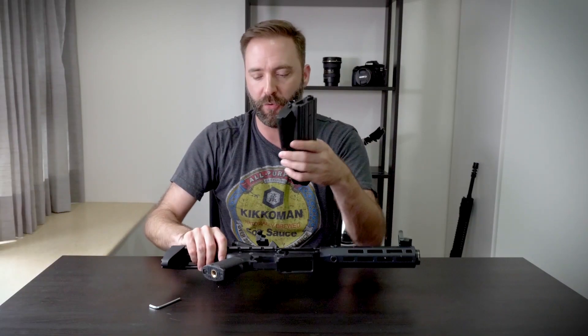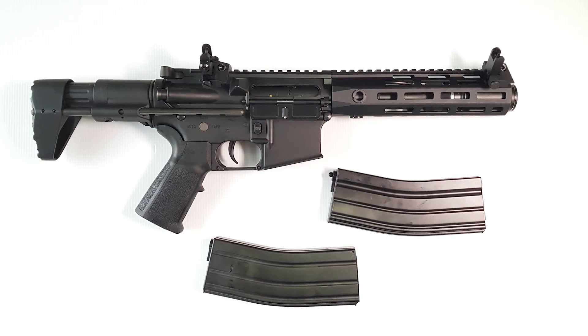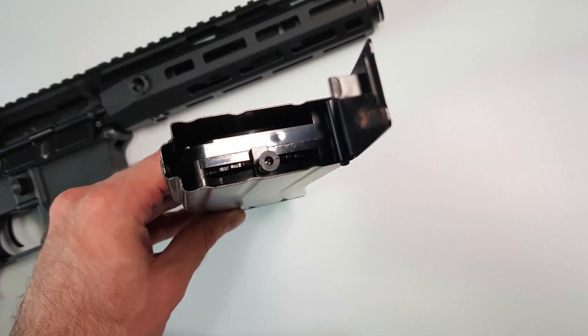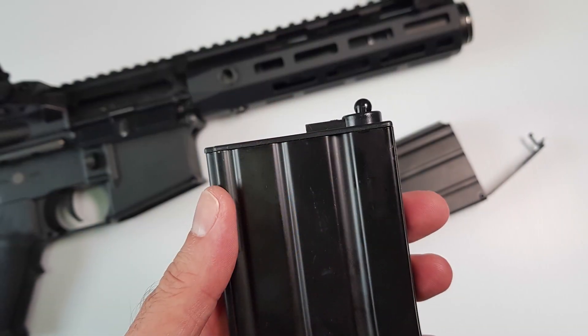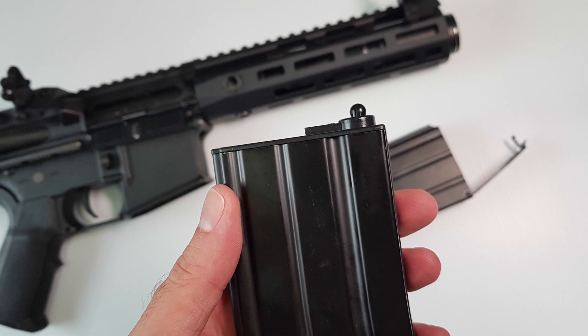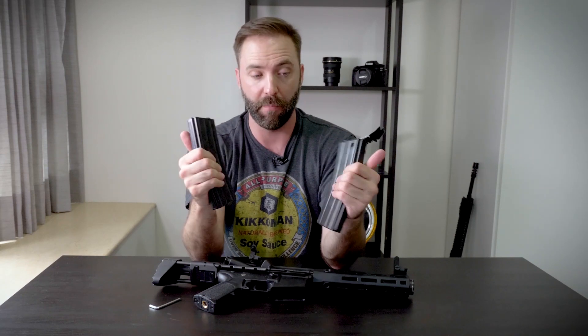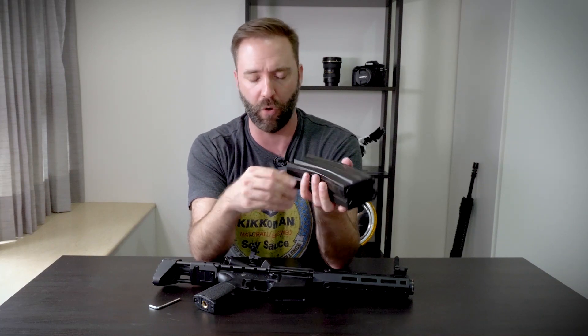In the box you get two magazines, and both of them are metal. You get a metal high-cap in flash-mag style — super cool for the price. It's the metal cable version, not the cheap plastic cord one. Open the door and dump BBs in. You also get a full metal mid-cap, which is extra long. Both magazines are very well made — definitely steel — and they'll hold up to abuse over time. Pretty cool they gave you two.